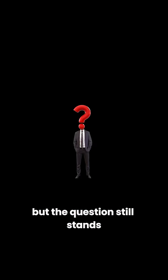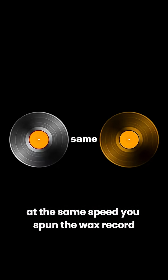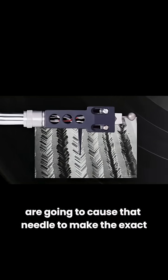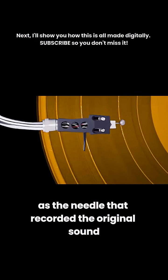But the question still stands — how does it play music? You actually literally just do everything backwards. First, start spinning the disc at the same speed you spun the wax record when recording. Then drop the needle into the groove. The bumps and valleys are going to cause that needle to make the exact same vibrations as the needle that recorded the original sound.